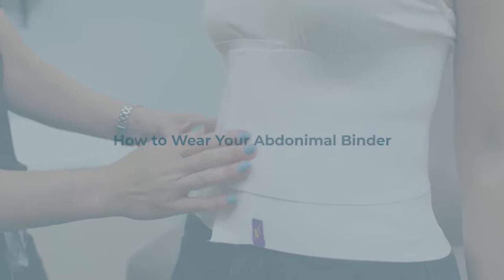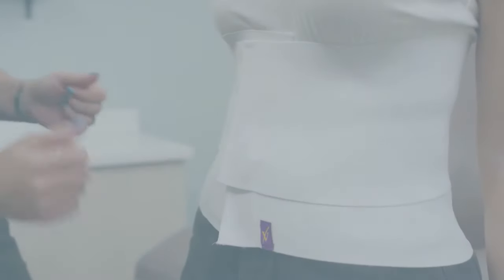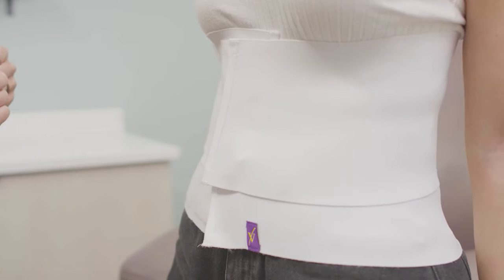This video is intended to give you all the instructions you need for the use of your post-surgery abdominal binder. Abdominal binders are used to achieve compression around the surgical site.